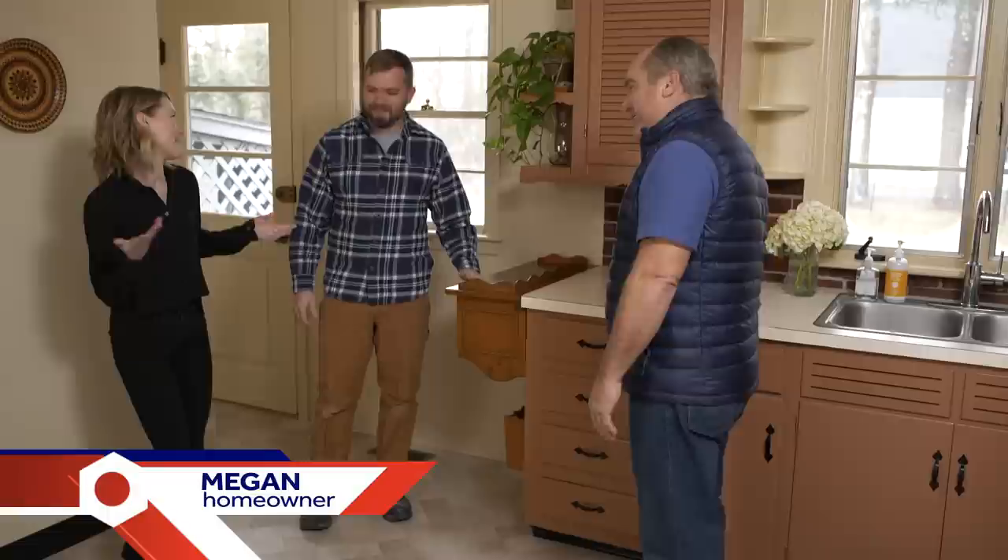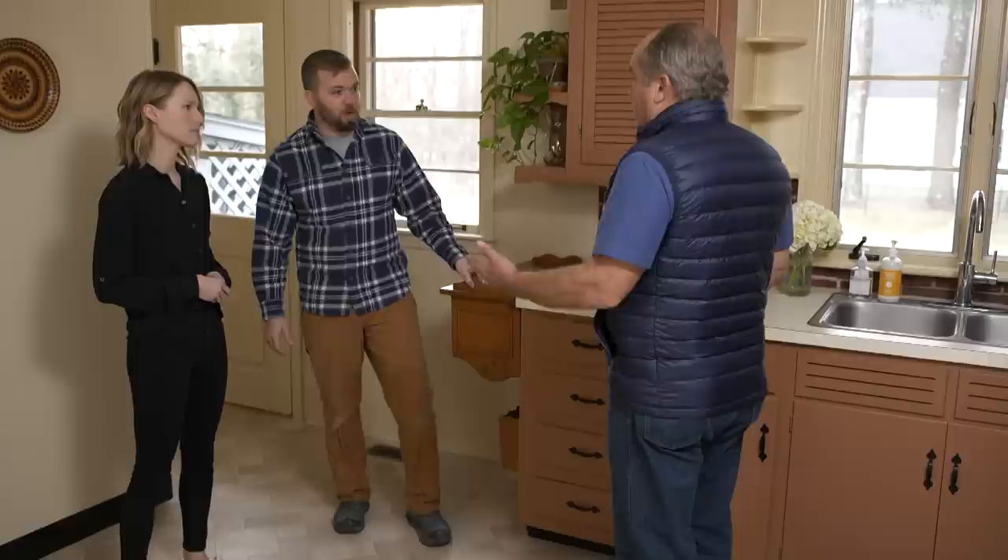Hi Megan, how are you doing? Thanks for having us. So this is the kitchen you sent the picture of? It was custom built in the 1950s by the original owner — it's great, but the one thing it's missing is a dishwasher, which we'd really love to have. A lot of friends moving into older homes don't have one, so it's a good project.